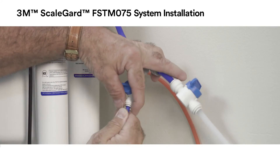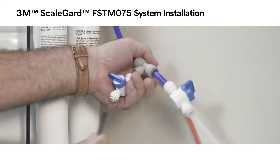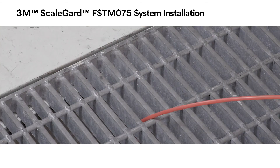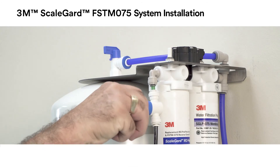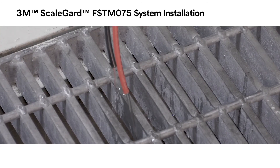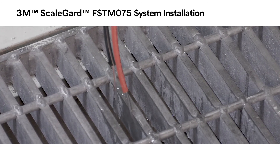Remove the short length of quarter-inch blue tubing from the sample valve and install the required length of quarter-inch tubing to the sample valve. Make sure the quarter-inch tubing is long enough to reach the drain. Open the inlet water valve and the water sample valve and allow water to flow to drain to flush the cartridges in the system according to the instructions in the 3M FSTM 075 performance data sheet.